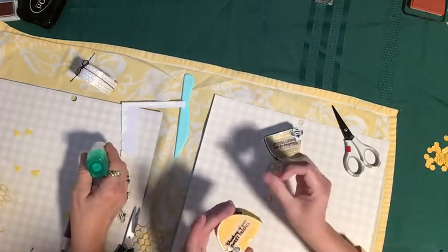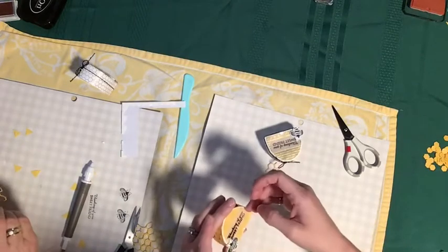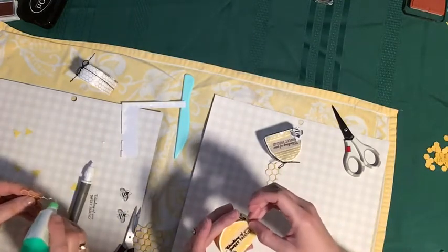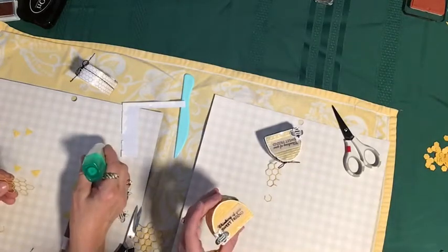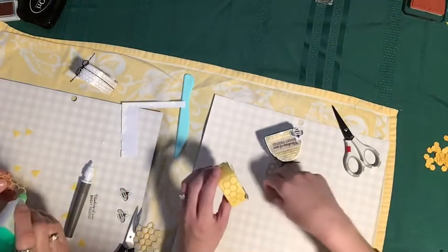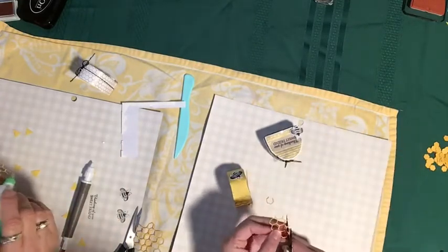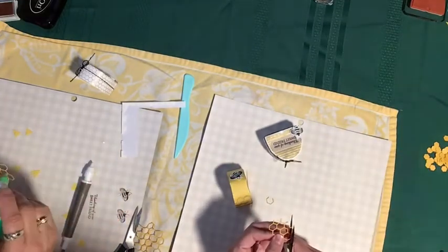I take a little spot of glue, put it down, and then dab in there, taking that very little bit and spreading it. That really makes it easier — people do all kinds of different ways, but this has worked for me really well.